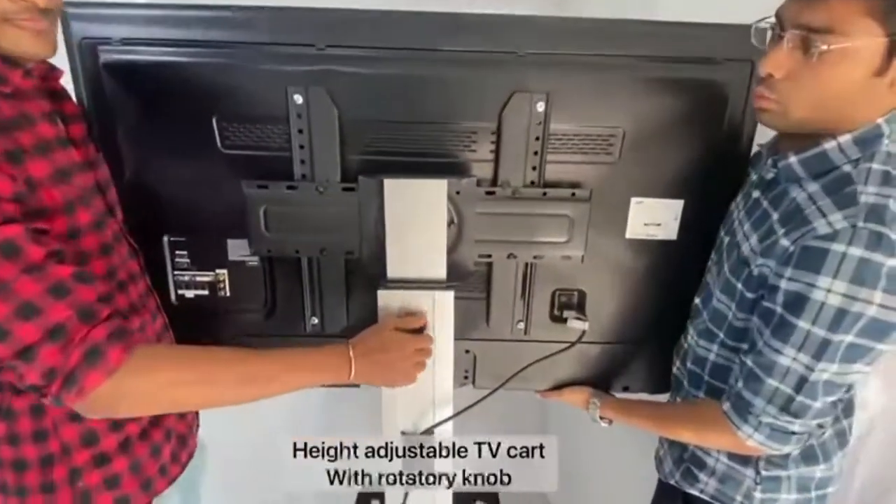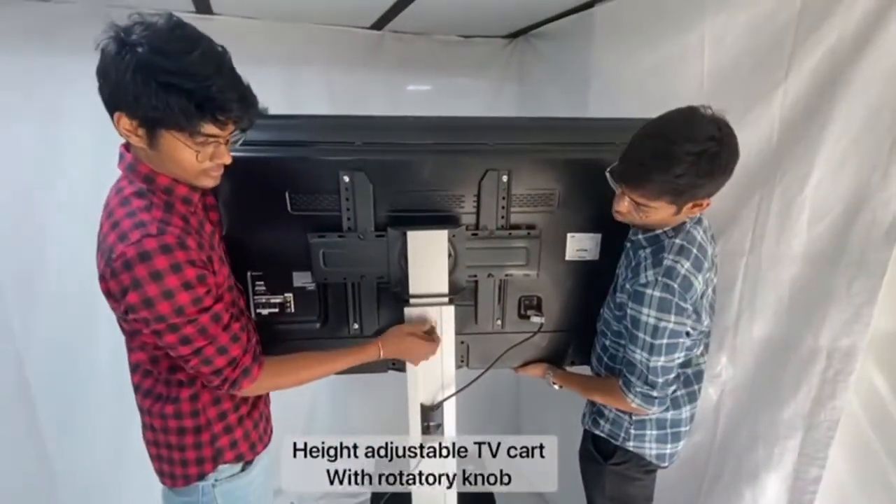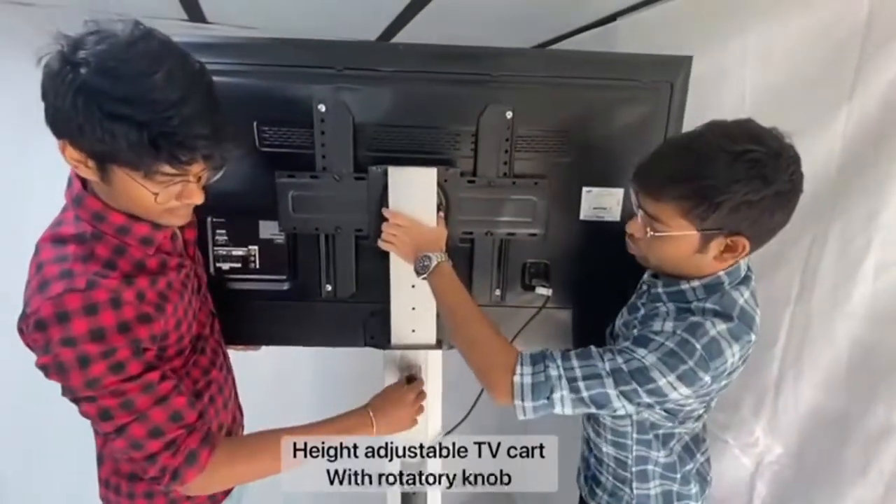It is very easy and convenient to adjust the height of this TV cart using the rotatory knob to achieve the optimum viewing height.